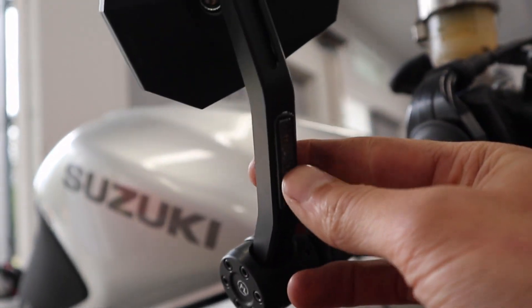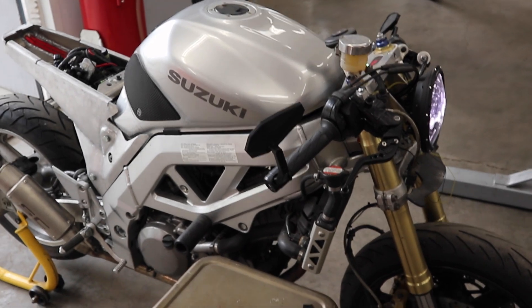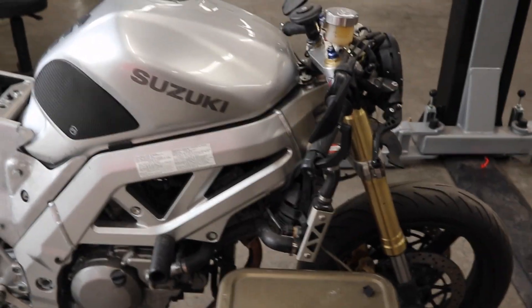He also chucked on this mirror here which has an integrated turn signal built into it — kind of cool. A whole bunch of stuff coming together for this bike.